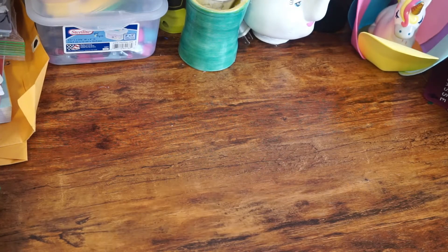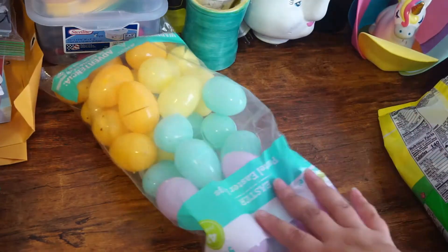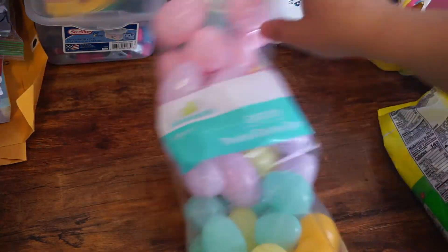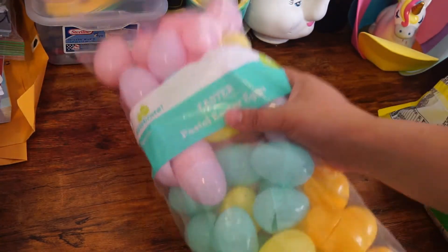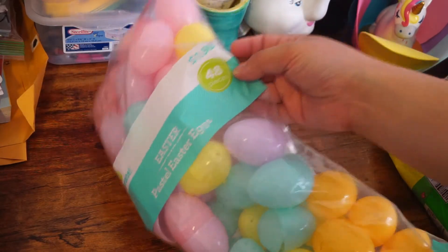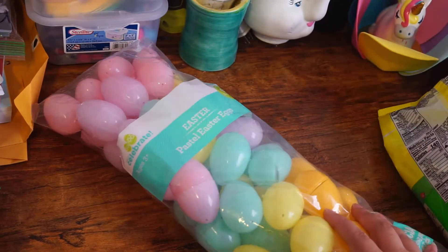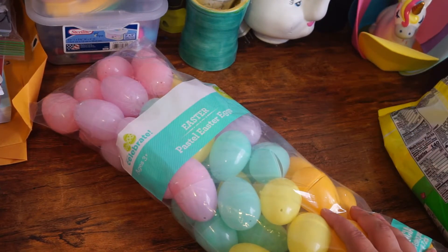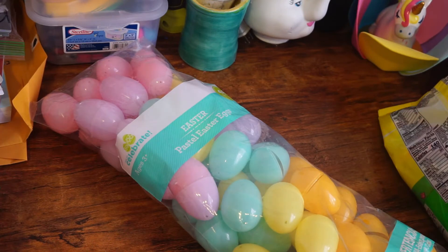Hello everybody, today's video is going to be how I made the goodie bags for Easter for my daughters and my nieces and nephews. This is the things that I got from Walmart. I got these pastel Easter eggs for $1.98 — they were 48 pieces. I got them a week before, so this video is coming a little late, but I'm going to show you so you can have an idea.